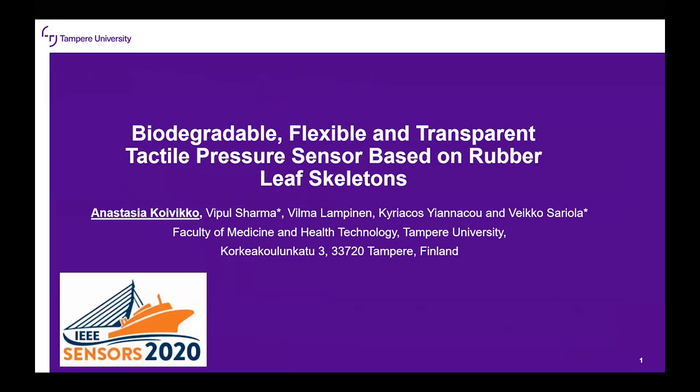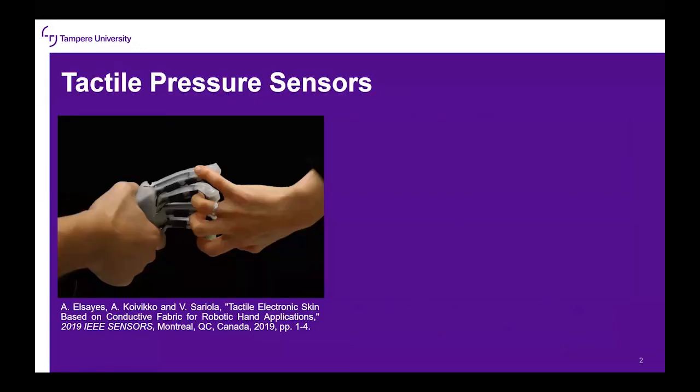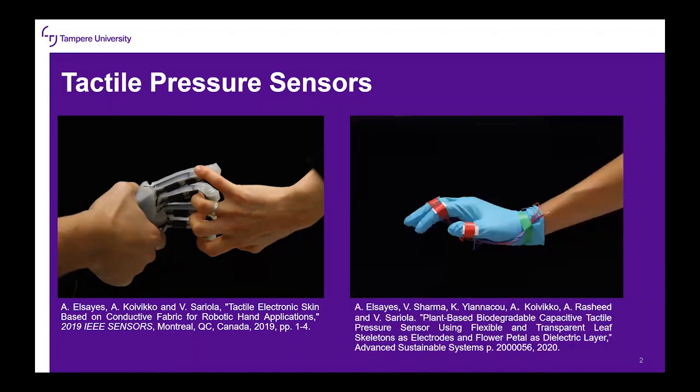The sensors are based on rubber leaf skeletons. We have previously reported fabric-based tactile pressure sensors and plant-based tactile pressure sensors. These sensors were used in robotic hand applications and the plant-based sensor was biodegradable but not transparent.